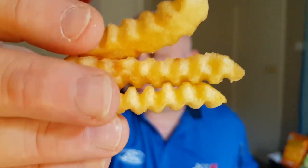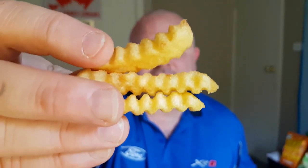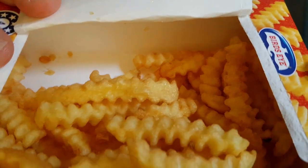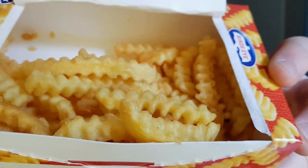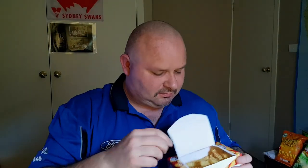There we go. So they're a nice golden color, not overly hot. There's the box of them there. Do they look any good? I think they look pretty good. They smell pretty good too — they smell like a chip. Amazingly. So are they going to be any good? Are they going to be crunchy?